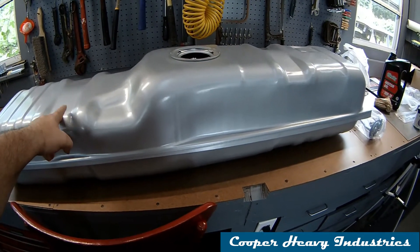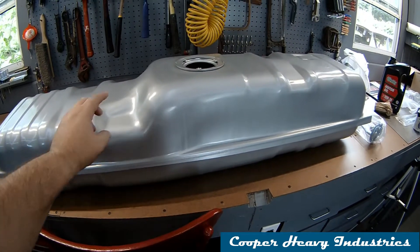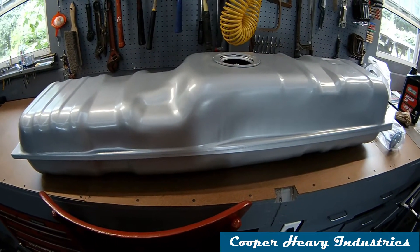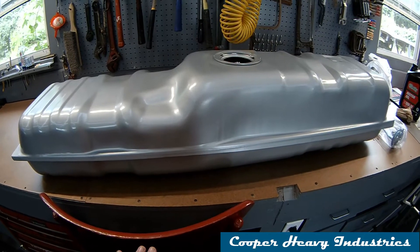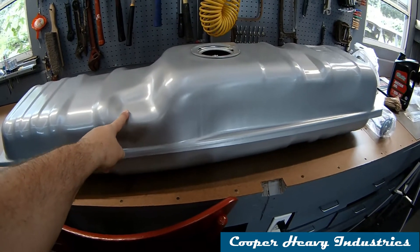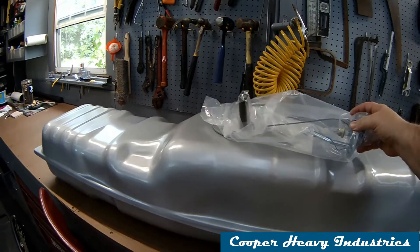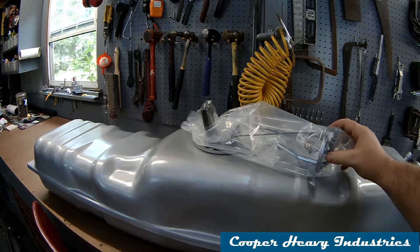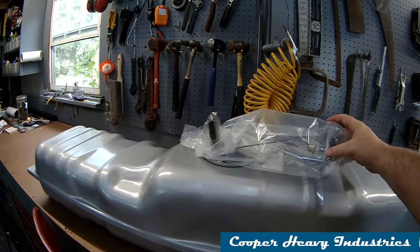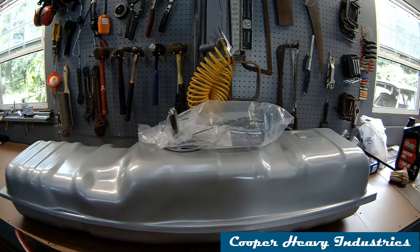Two things about this tank surprised me. First, I was able to buy it locally in stock from not one but two regular parts houses, about ten dollars difference between them. The 20 gallon tank was actually cheaper than the 16 gallon tank. I also did some research and as best as I can tell they both use the same sending unit, so I picked up a new sending unit too — the likelihood of the old one being garbage, given how bad the tank is, is pretty high.